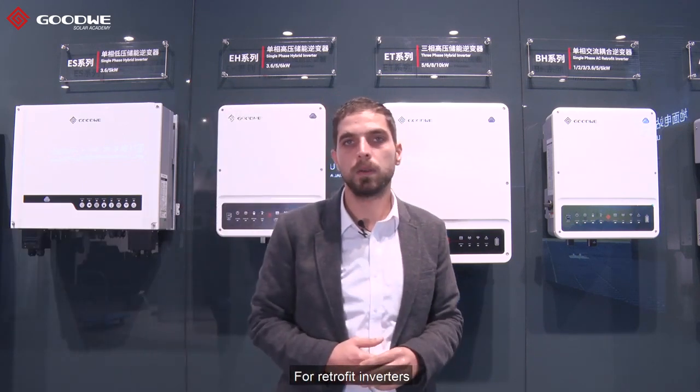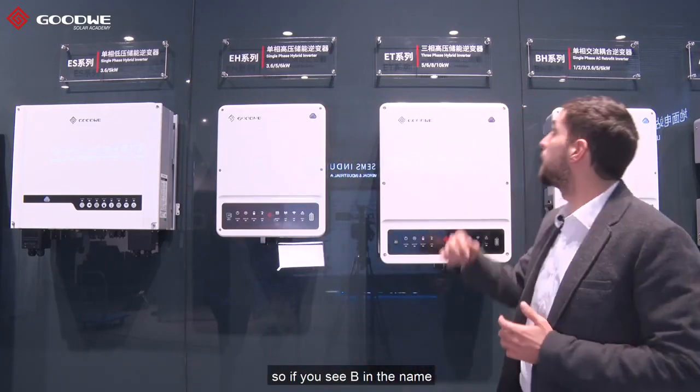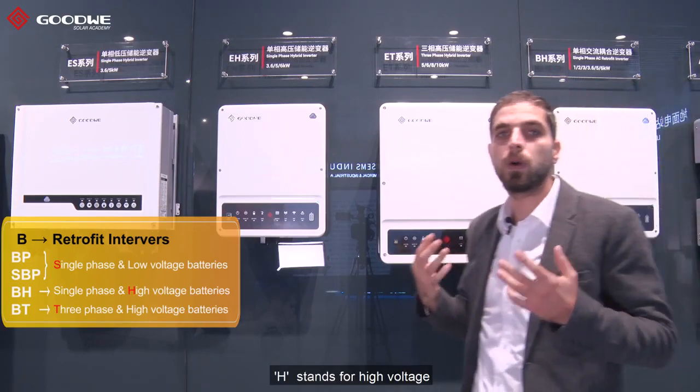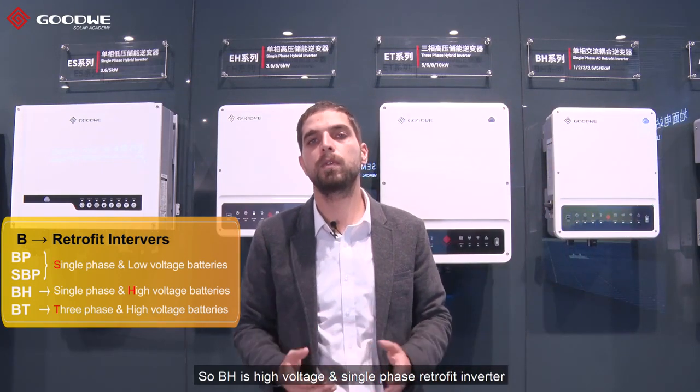For retrofit inverters, all of our retrofit inverter names start with B. So if you see B in the name that means it's a retrofit inverter. We have BH here — H stands for high voltage, so BH is a high voltage single phase retrofit inverter.